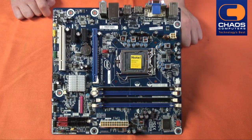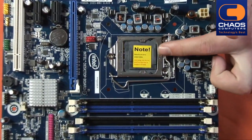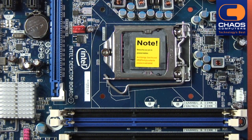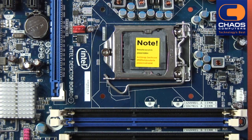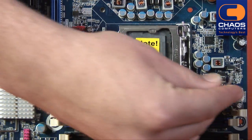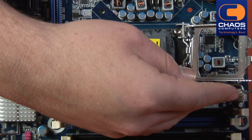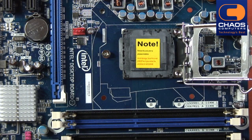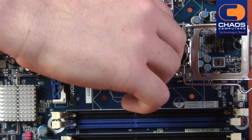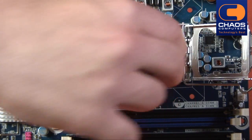On the motherboard the CPU socket is protected by a plastic cover which we will need to remove before we install the CPU. To begin, lift the socket latch by sliding it out and up. Then lift the locking bracket up so that the socket pins are exposed. Carefully unclip the plastic cover from the locking bracket.